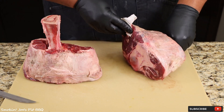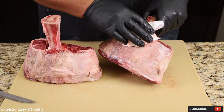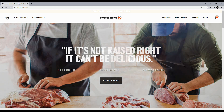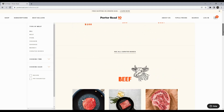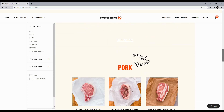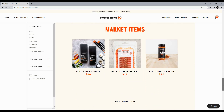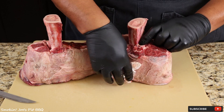Porter Road works with trusted local farmers who raise their animals the right way, humanely on pasture, with no added hormones or antibiotics ever. Porter Road does dry age all of their beef for 14 days, and they hand cut each steak, and they do a fantastic job of trimming all of their meats. Make sure you guys check out Porter Road and get 15% off your first order — I will be leaving a link down below, so please check them out.